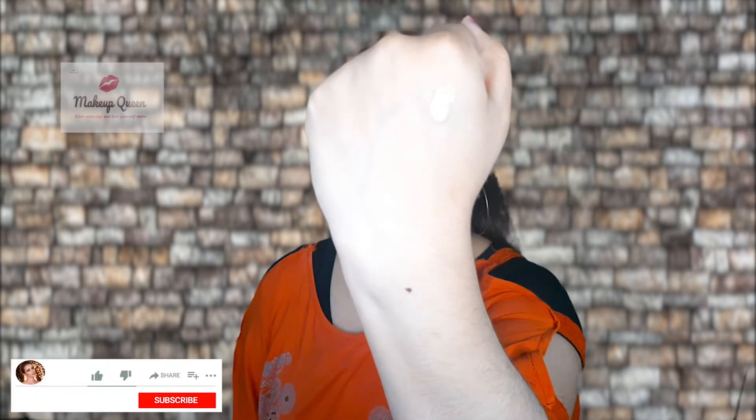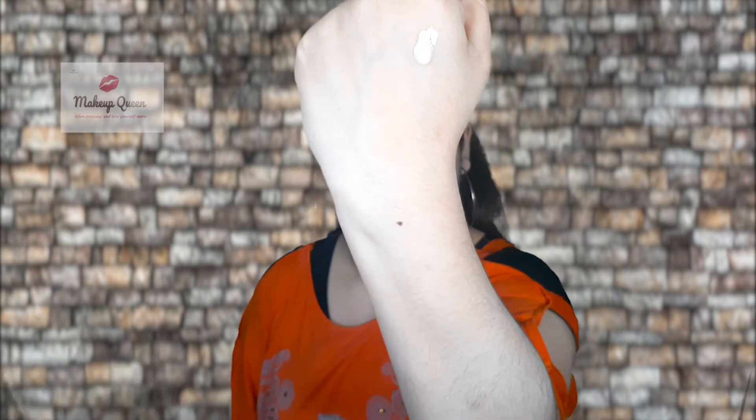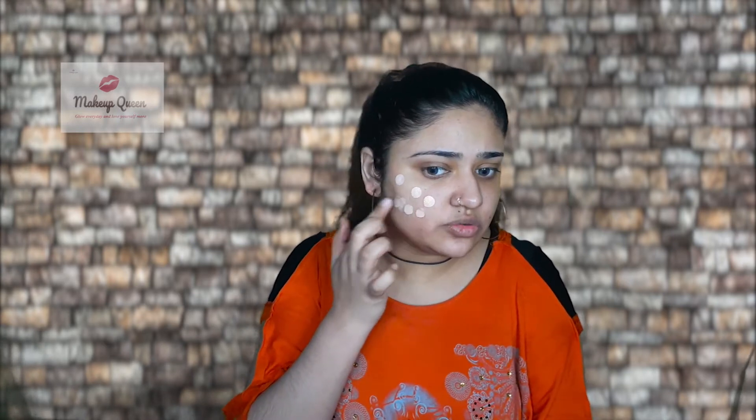I'm gonna apply shade 115 Ivory, which is for fair skin with neutral undertones. I like the consistency of this foundation — it's liquidy but not running. I'm just gonna apply one layer, and I would suggest you not to apply more than two layers because it might look cakey.